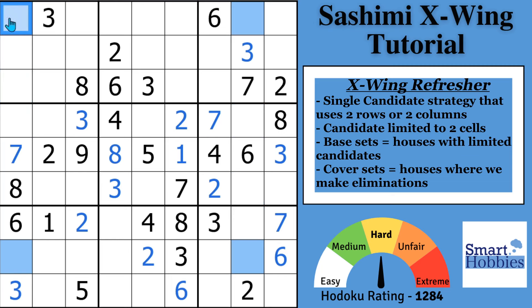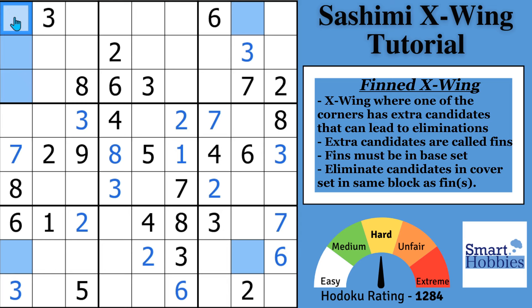That is not the situation we have. If for some reason you saw that all three of these cells could contain a 4, then what you would have is a finned X-Wing — an X-Wing except for the fact you have these two extra fins, which I'll color in purple. With the fins, either the X-Wing is true, so 4 is right there, or if a 4 is not right here, then one of the fins has to be true. If one of the fins is true, you can make an elimination in the same block, in the same row as what the X-Wing would be — because either the fin's true and that can't be a 4, or this is true and this wouldn't be able to be a 4.